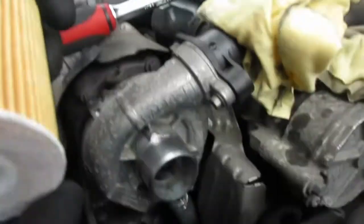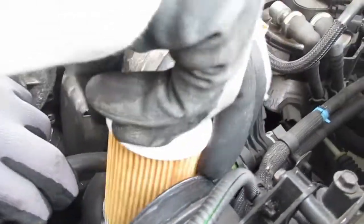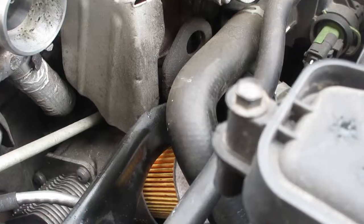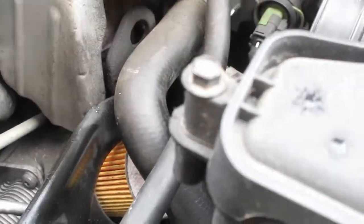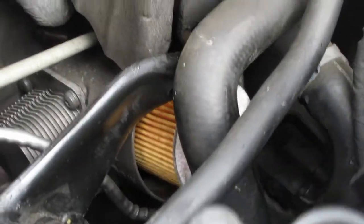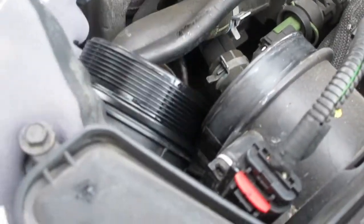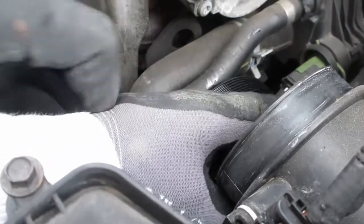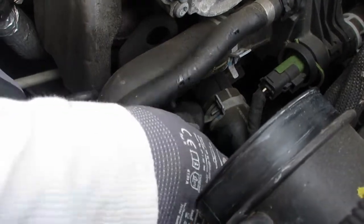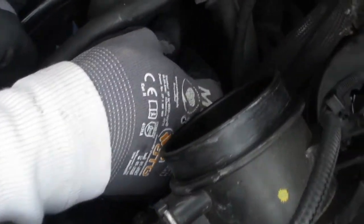We're going to put the new oil filter in now and you have to get the orientation right. Some instructions say put it in the oil filter cap first, but I always prefer to put it in the housing first. You can spin the oil filter around until you feel it engage — it will then go in a little bit more than it was when you were spinning it around. Once it's on you can then put the oil filter cap back on. Make sure you have the correct orientation on the O-ring.